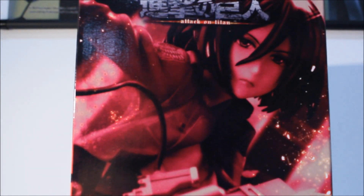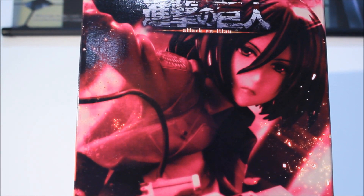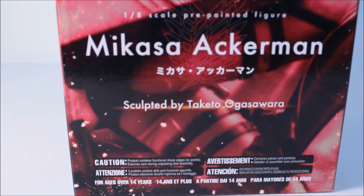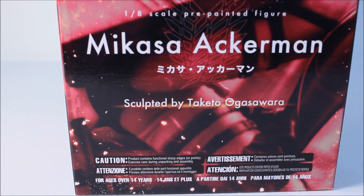Now let's turn to the right side. Here's the right side of the box — Attack on Titan. The color scheme on this side is really different, which is probably why it's a little red on the front — it kind of blends in. It says Mikasa Ackerman, sculpted by Takato Okasawara.